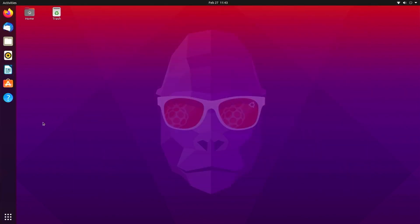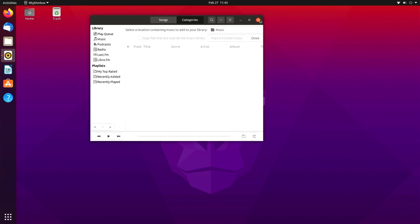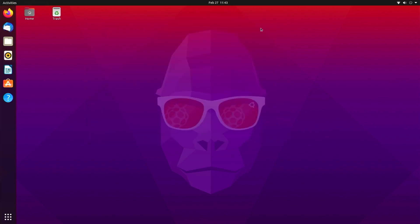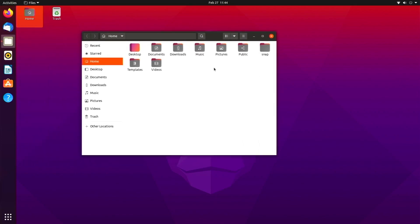Next we're going to see Rhythmbox, an application that lets you play your personal music collection if you're not into streaming services like Spotify. After that, I just wanted to show you what the folder system looks like. You have all the main stuff here — documents, downloads, pictures — and it all functions just like it would on Mac OS or any other desktop PC with Windows.